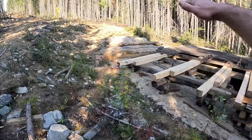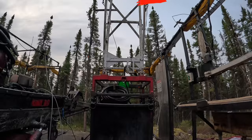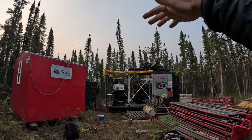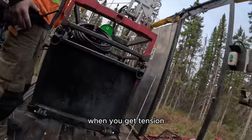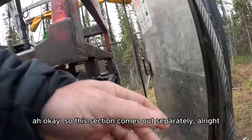So before we can start sending items to the other pad, we've got to offset some things first. We've got to offset the rod rack, the water tank, the tower. So we can take off the shack and put that aside to get to some of the other stuff because the frame's in the way. So when you've got tension, just keep tension, remove the pins here. So this section comes out separately.